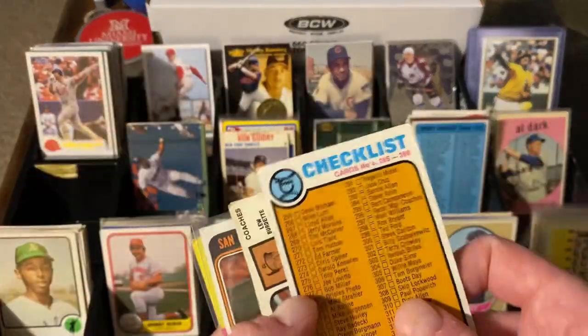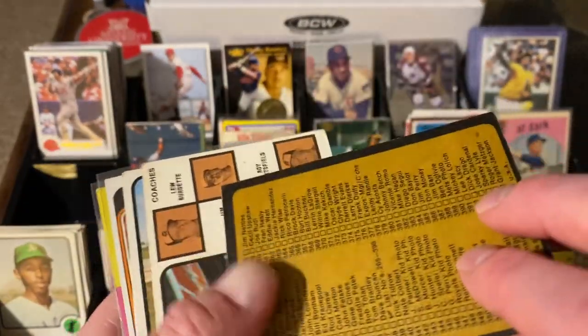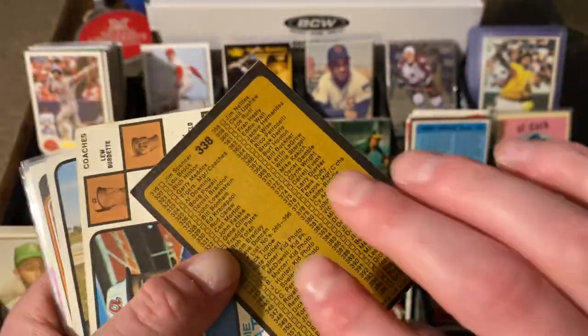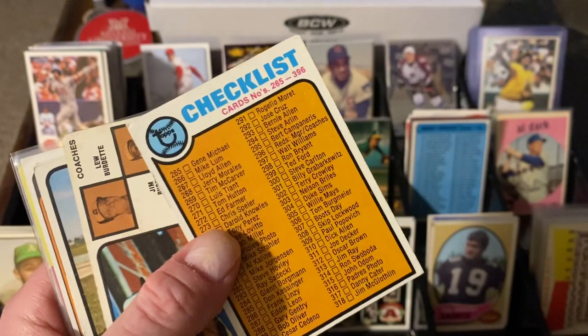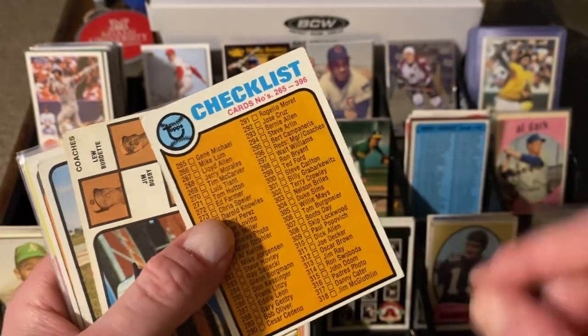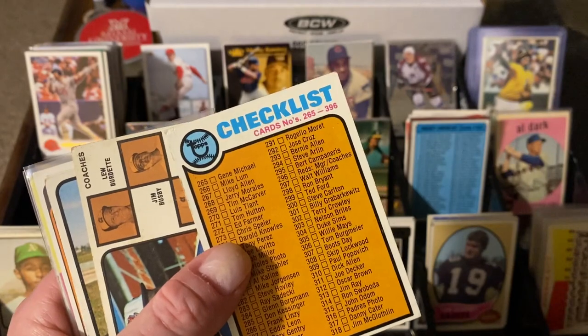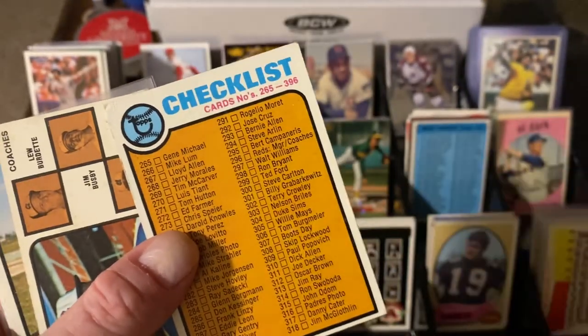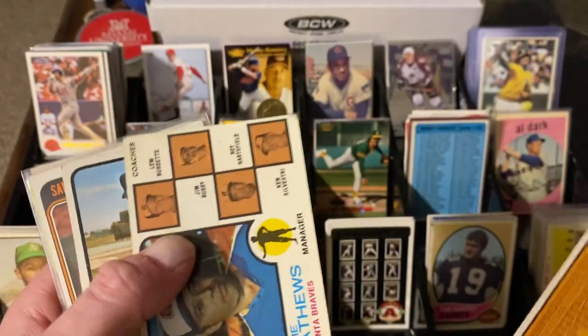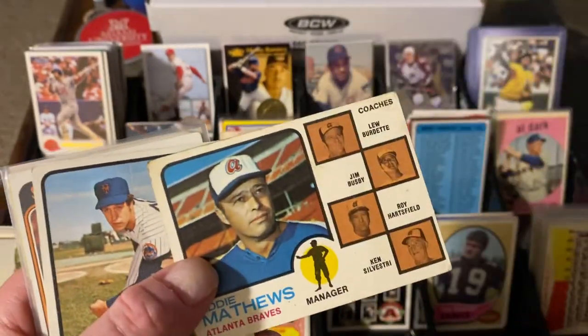Some more vintage — check it out. This one actually books for a couple bucks. When you find checklists — it's a 73 checklist in very good shape — when you find checklists from the mid-70s and earlier, they usually book okay because back in the day we didn't have the internet. They weren't checking things off on TCDB or anything else; you actually would check it off on the card. This one's not checked off, corners are in pretty good shape. That was a great find — it'll have some good trade value.